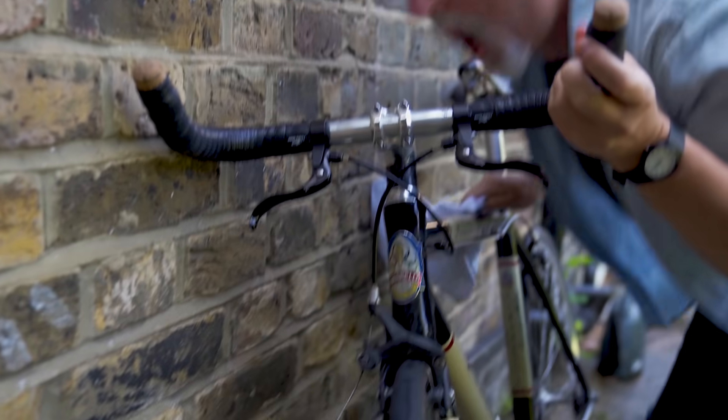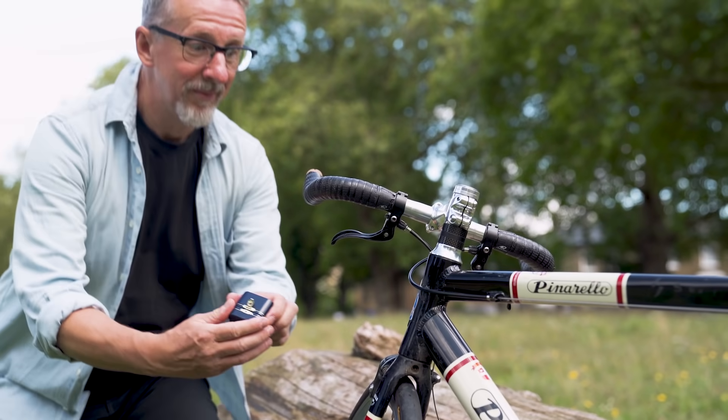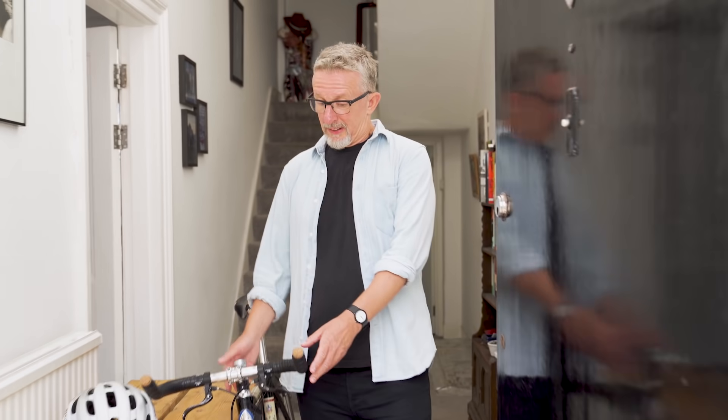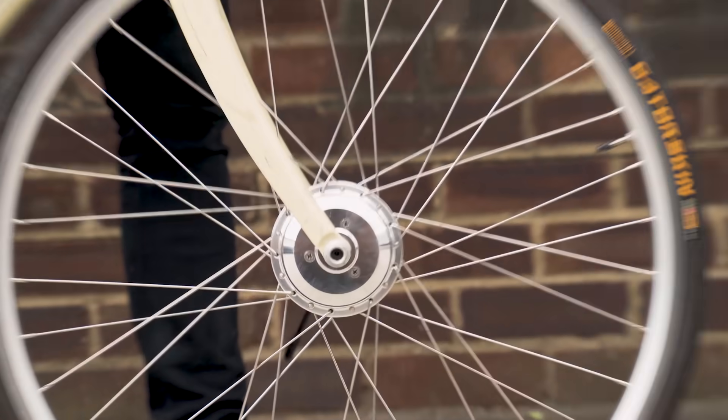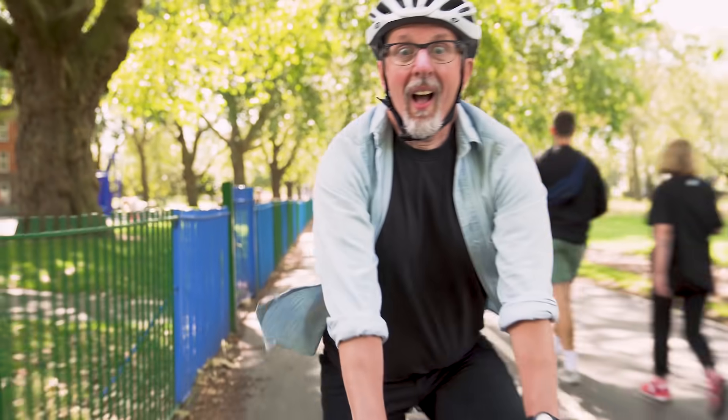Like our friend Tom. Tom loves his bike. He really loves his bike — a bit too much. But he wishes they spent more time together on the road. So we gave Tom a Switch kit. And now they go everywhere together.